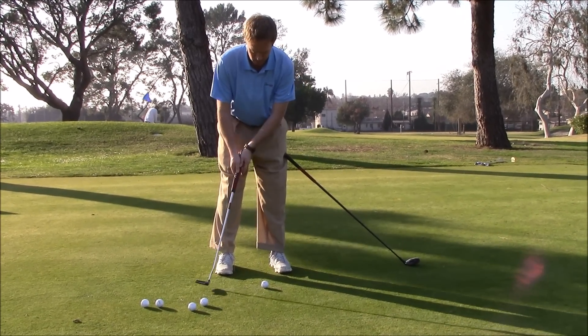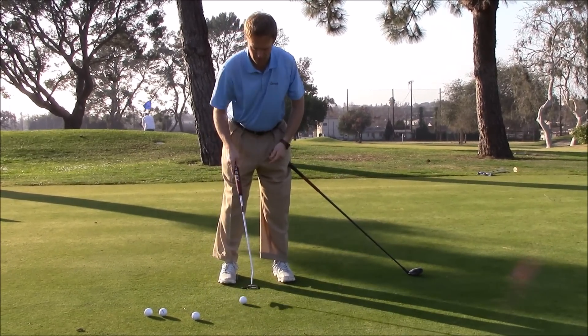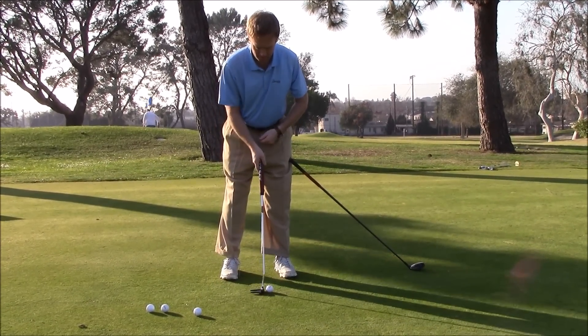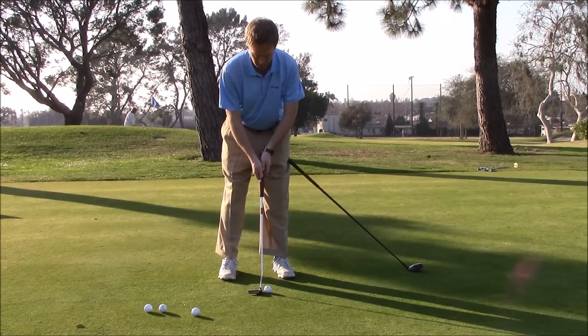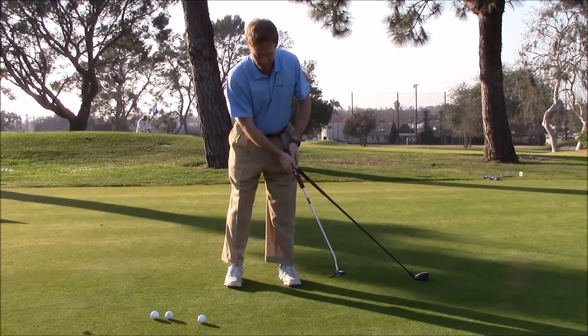This allows me to hit the ball solid and on line every time and also allows me to control my distance very well. So use this drill with the three-wood on your thigh and you're going to find that you're hitting more solid, more consistent lag putts.